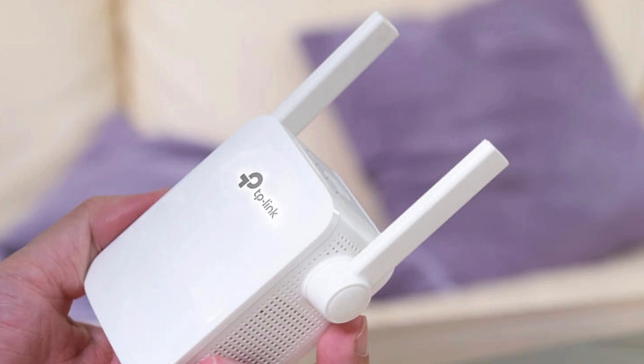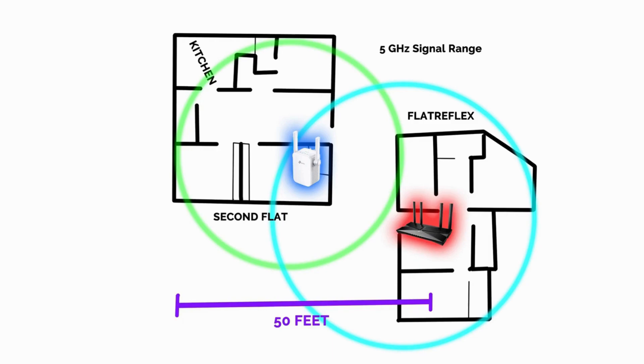After setup, unplug the extender and move it to an ideal location, halfway between your router and the area where you need stronger Wi-Fi. Plug it in and check that the signal light is solid, indicating a strong connection.